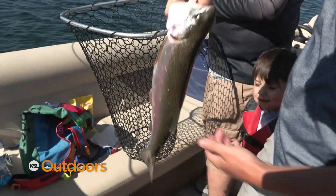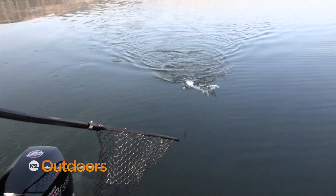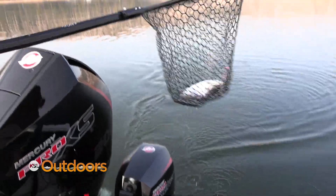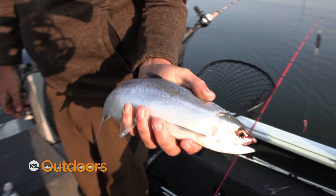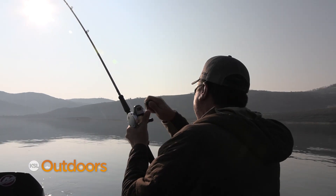Look at that rainbow — beautiful! And the kokanee, I wouldn't say it's bad, but it's not as good as the other two. It's not the worst we've ever seen — we have seen years where it was worse — but it's definitely not as good as it's been in the previous five or six years. So we're a little bit concerned by that, and we are looking at ways to try to improve it if we can.